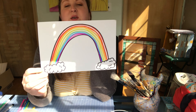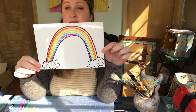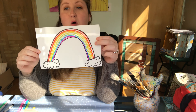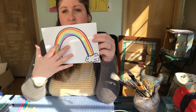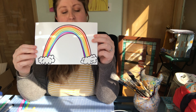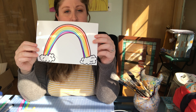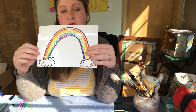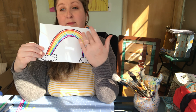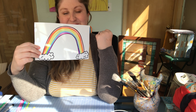Here is my rainbow so far. If you want to just leave it at this, you can stop the video now and move on to that story I talked about at the beginning. Or if you don't have markers, crayons, or colored pencils and want another method to make a rainbow, continue watching and I will show you that method. Or if you'd like to see what this looks like painted by adding water, stay tuned.